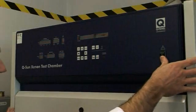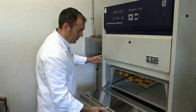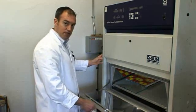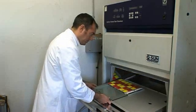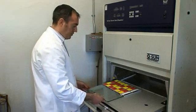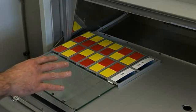This is our QSun Xenon light tester, which is actually an ultraviolet light tester that accelerates the effects of being in normal sunlight. We use this to test lightfastness of all our pigments, so any pigments that we're looking at to incorporate into the Winsor & Newton range are tested in this piece of machinery to make sure that they're fully lightfast.